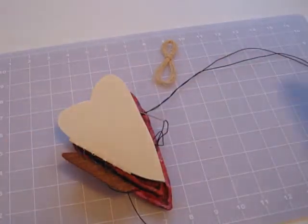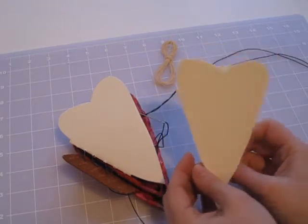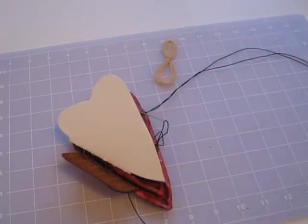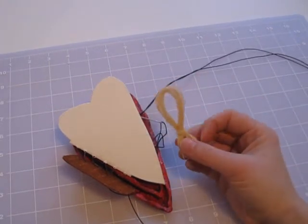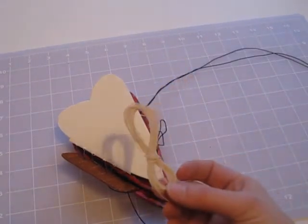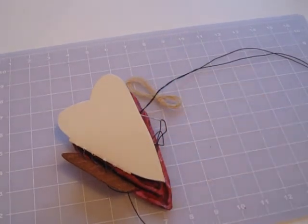Here's some of our signatures that have no holes punched in them yet. We would punch our holes in those, just like the directions say, and then add the next set. Keep in mind, we're using a black wax linen thread, but it comes in all sorts of colors — and this is some natural colored. For more information like this, please come to ClothPaperScissors.com.